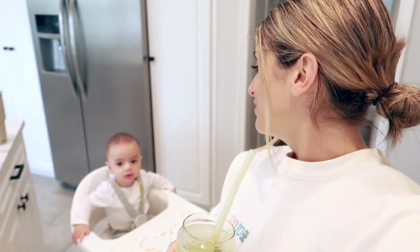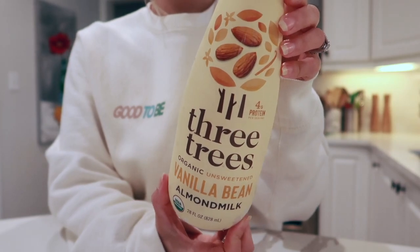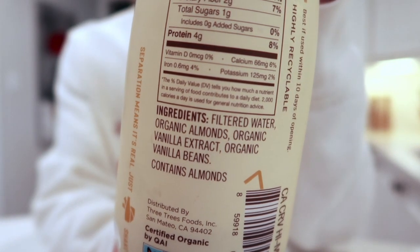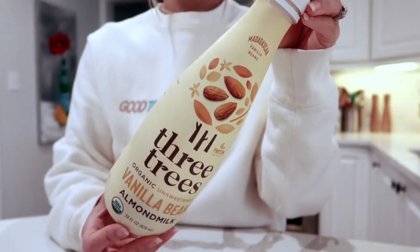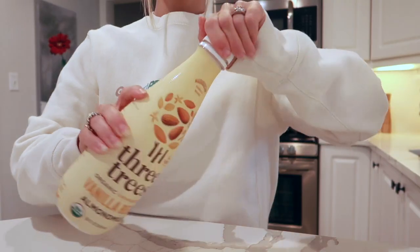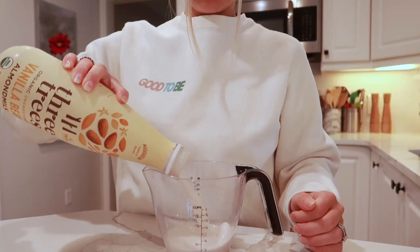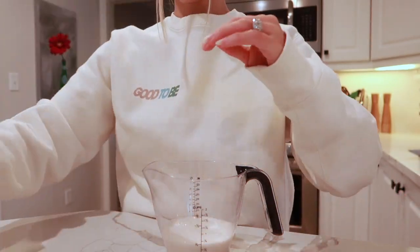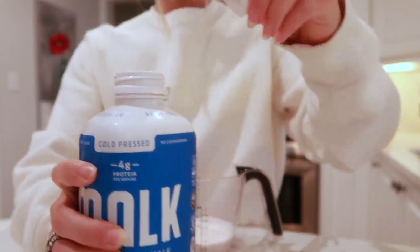First off, I'm starting with a base of one cup of almond milk. I'm using a combination of Three Trees vanilla bean almond milk as well as Malk almond milk. I love both of these brands so much because they have clean, simple ingredients — it's literally filtered water and almonds, and with Three Trees it's organic vanilla bean added. Starting here with one cup of almond milk.